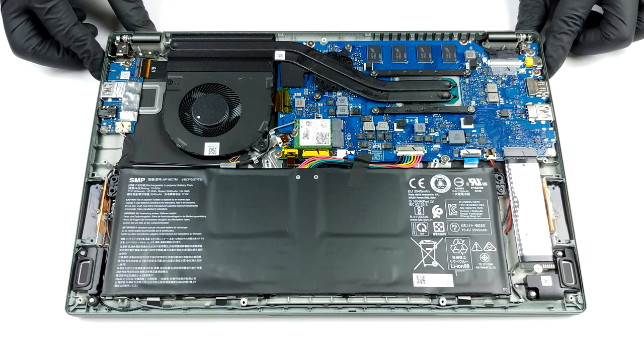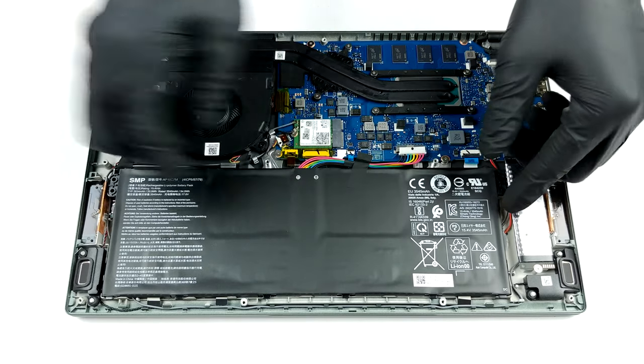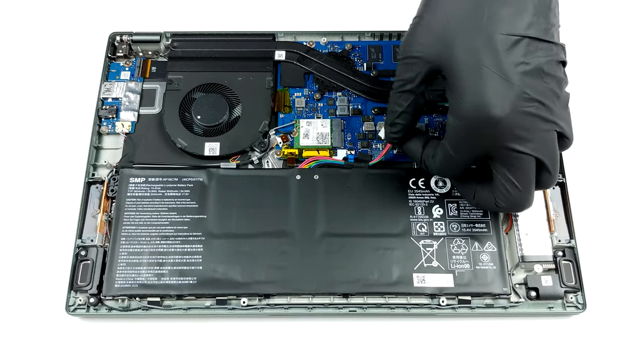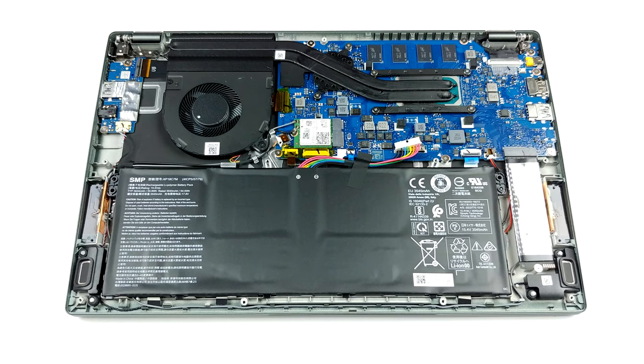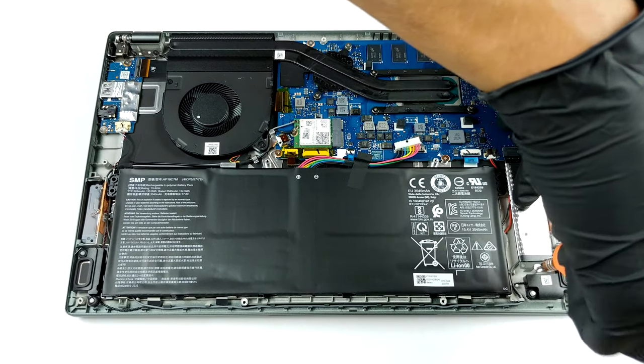Ultimately, there is no difference in the layout, nor the cooling, when compared to last year's Swift 5 Pro. Two heat pipes are taking the heat away from the two chips and leading it to the heat spreader. Then, an average-sized fan blows it away from the backside of the chassis.